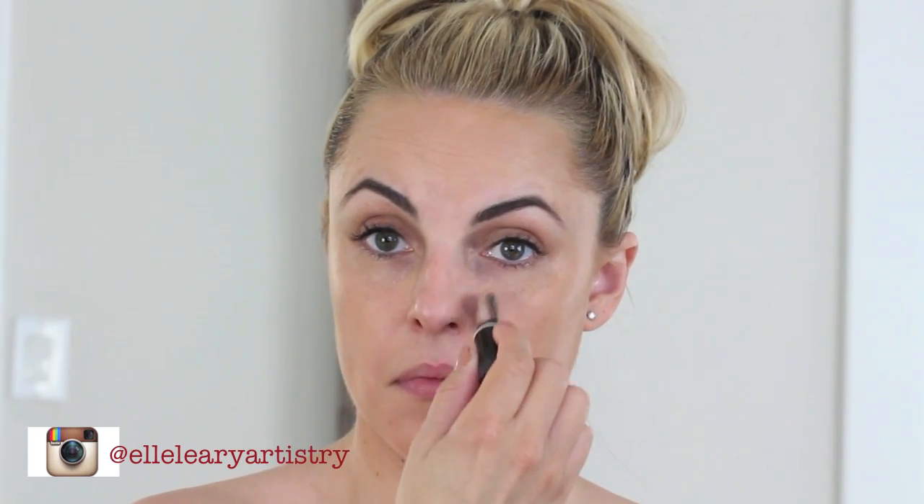Don't forget your neck and your ears because you want the colors to all blend. It's also really important to push it into your hairline, which is why I like to do this with my hair up. I'm going to use a concealer that's one shade darker than I would normally use, because you are going to be darker.